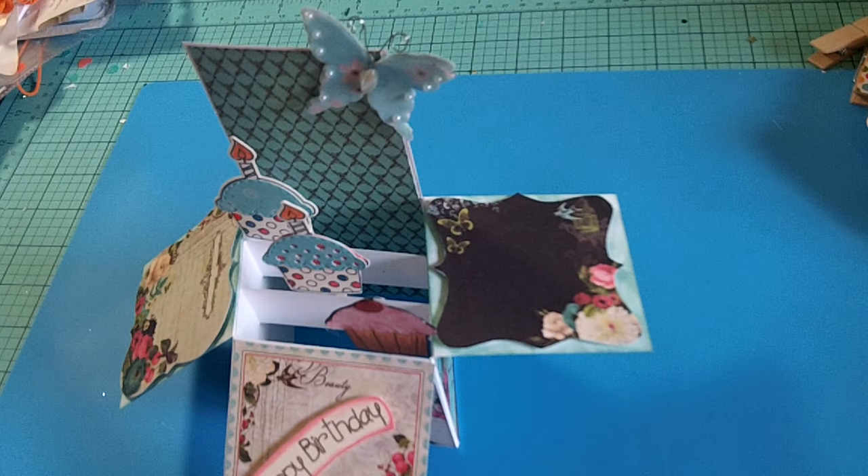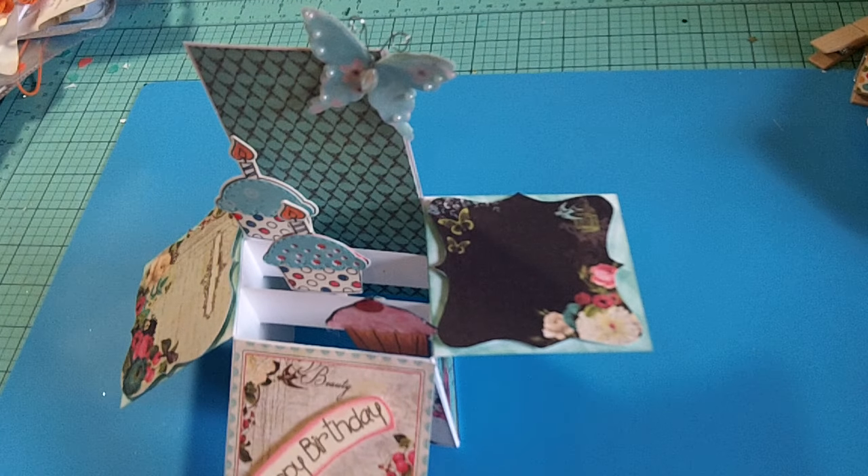Hello, my crafting friends! I'm coming today with a project share. This is a card that I made for my husband's secretary at work. I was out of town during the week of her birthday, and I always try to make her cards — she loves my handmade cards. It's also going to be for a Use Your Stamps challenge.